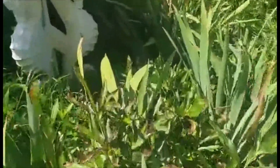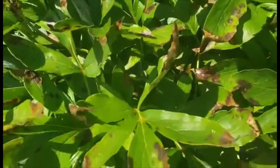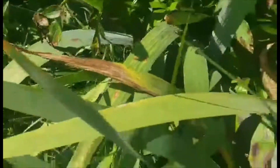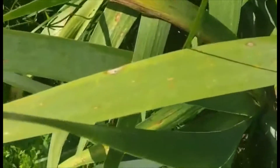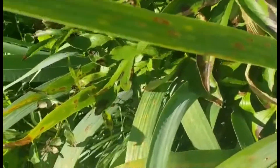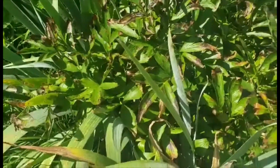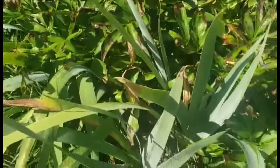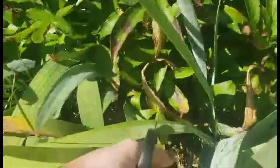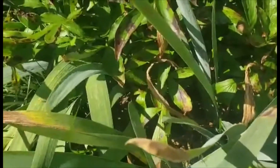As you can see, the peonies and the irises have some spots that are indicative of a fungal problem, possibly botrytis blight, which is a common fungus that gets on peonies. So what we need to do is cut the parts that are affected off so that it doesn't continue to go down to the root of the plant.